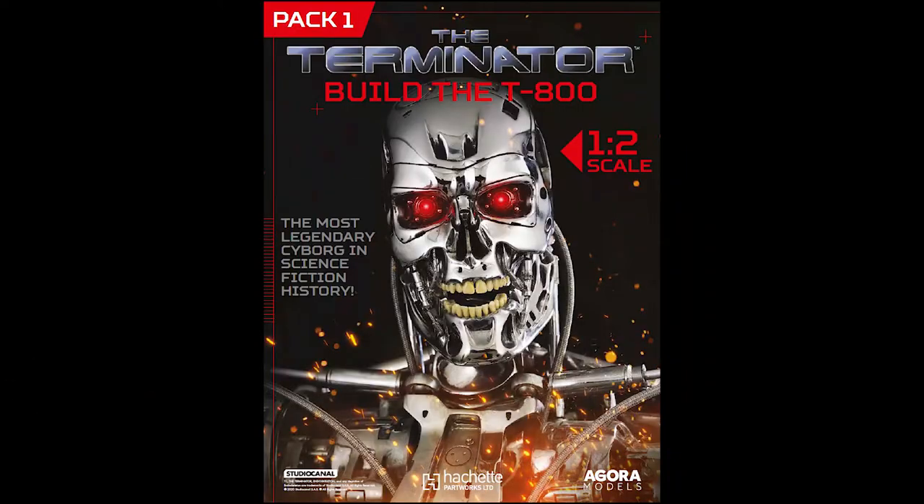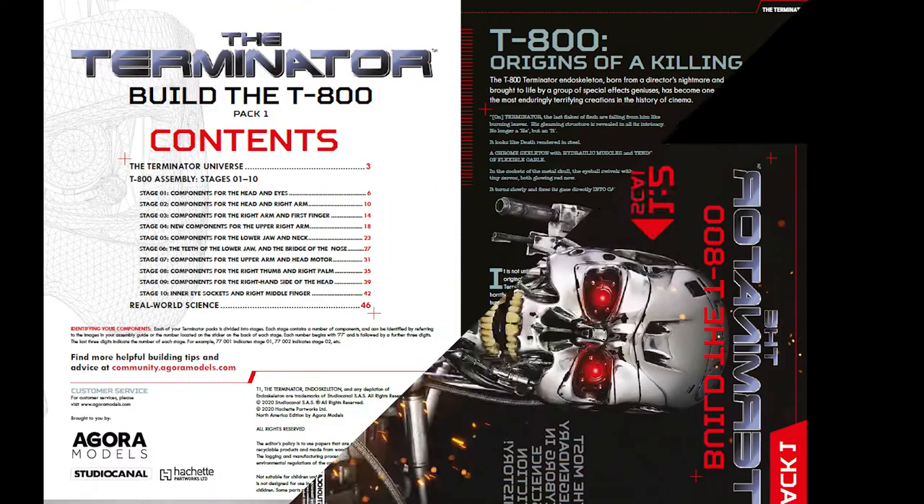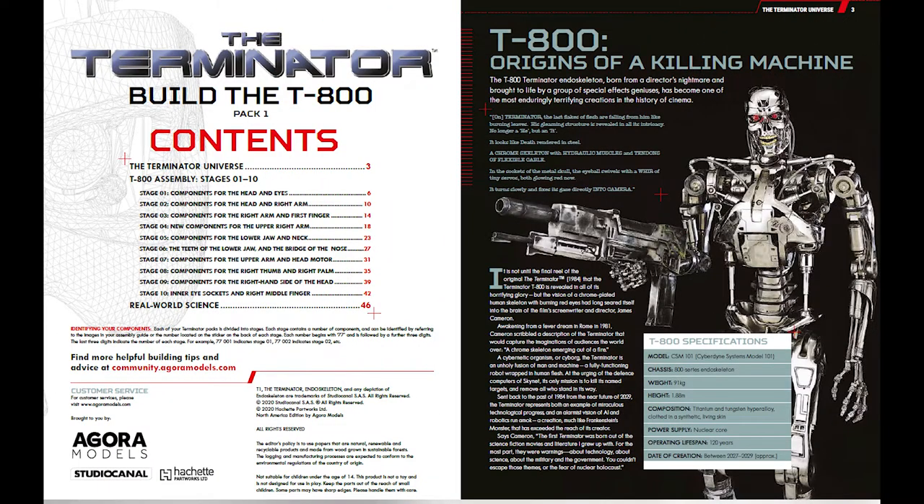Welcome to my new parts build, the half-scale T-800 Terminator Endoskeleton from Agora Models. I am late to the game on this one and although I signed up for the 12 month option I do plan on finishing before the end of the year, perhaps by late autumn early winter, because having one seemingly never-ending build like the Enterprise from Eagle Moss is quite enough.